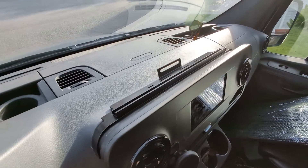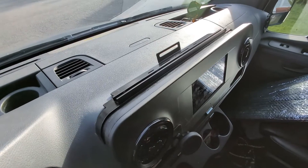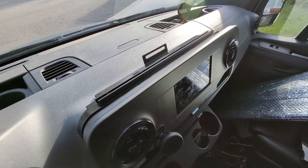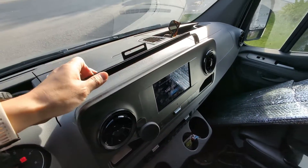Hey guys, White Top of Interest here. I'm getting a lot of questions regarding our newest product, which is the dash phone and accessory mount for the Sprinter van. A lot of people are asking how it's attached and how it works.